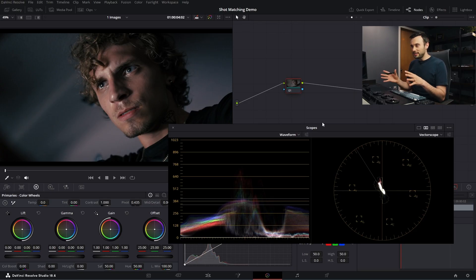Here's the situation we sometimes run into with shot matching. Just a heads up — I already have color management set up for this video, so if you want to learn more about color management, check out one of my other videos. That's not the topic here.